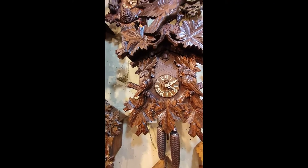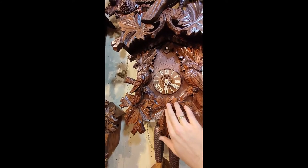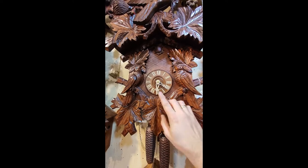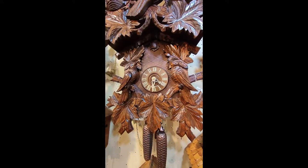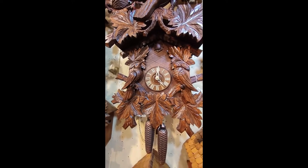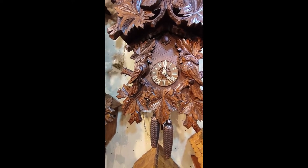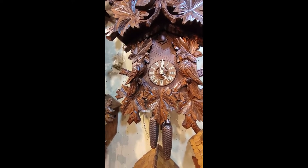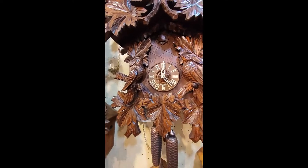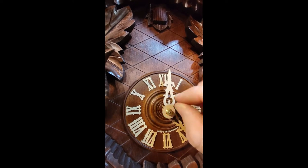This one here will be our test clock where I try to show you how to fix it. For example, on the half hour we had four cuckoos and on the full hour only one — normally it should be the opposite: always one cuckoo at the half hour and then the correct count at the full hour.